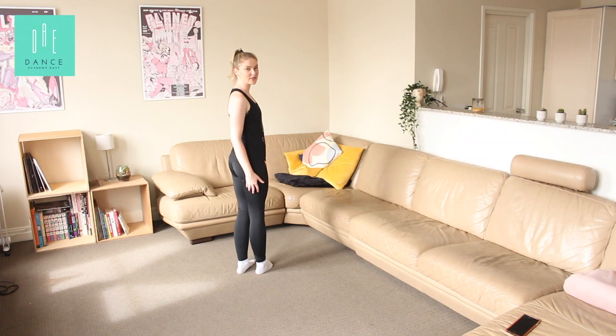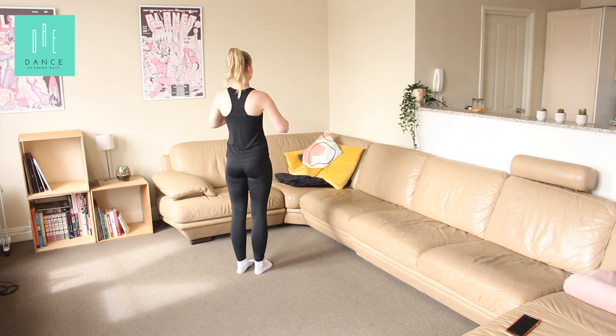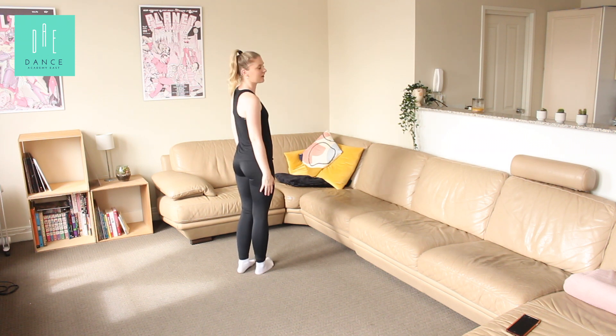Hi girls, it's Mel from Dance Academy East, and today's video is a new combo for my Intermediate Jazz Girls. I'm going to teach using this as the front, so you just have to follow along.